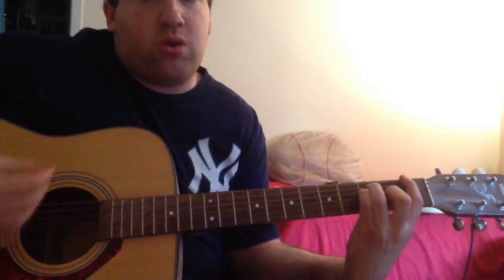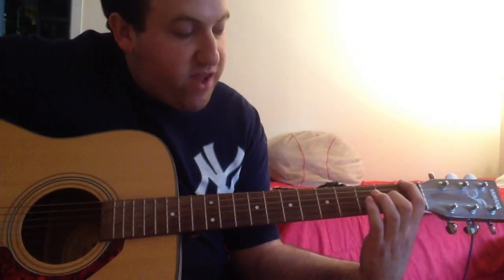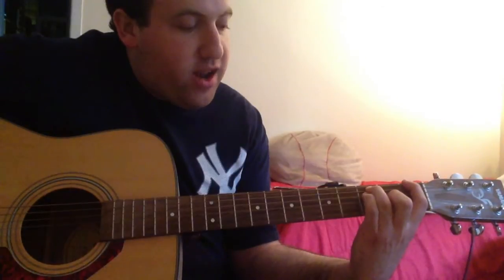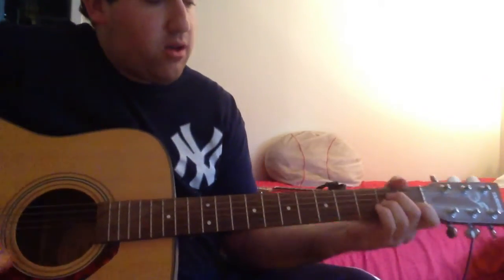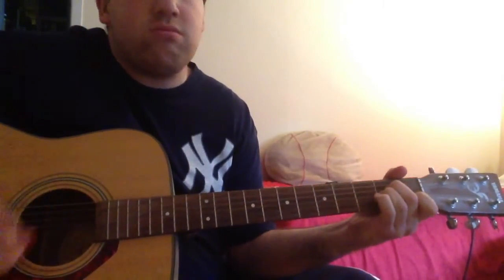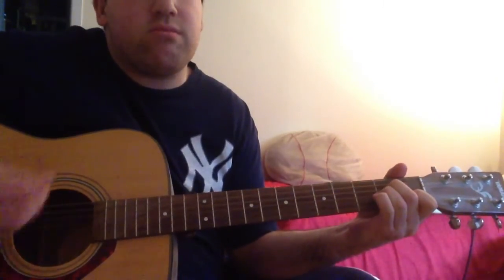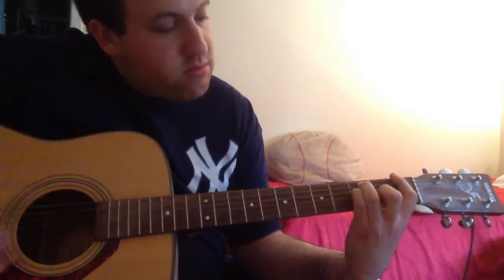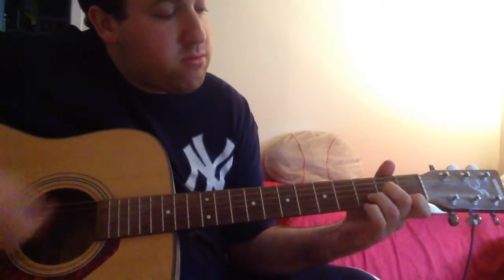Next is an F major chord: first finger on the low E string 1st fret, second finger on the G string 2nd fret, third finger on the A string 3rd fret, and fourth finger on the D string 3rd fret.